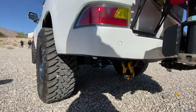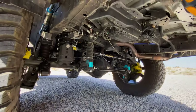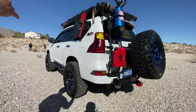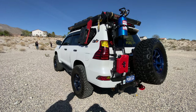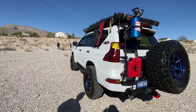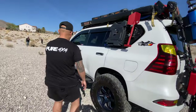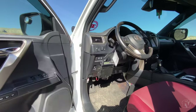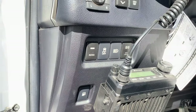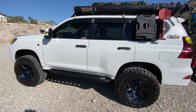For those that don't know, what does the KDSS spacer do? Pretty much balances things out — when you lift your GX, sometimes you get an angle or lean that you don't want, and the spacers correct it. And then the Doctor KDSS module is like an OEM switch that turns your sway bar on and off, giving a more comfortable ride and better droop when you approach different angles on a trail.